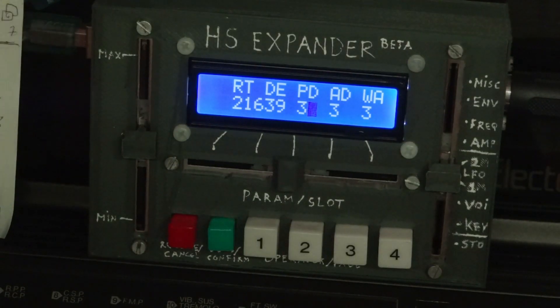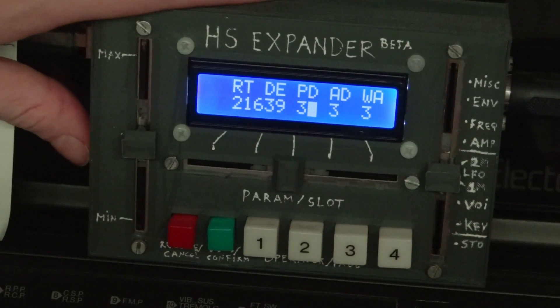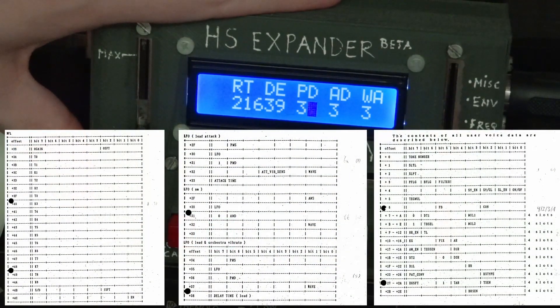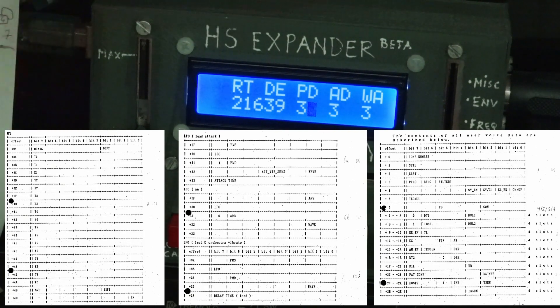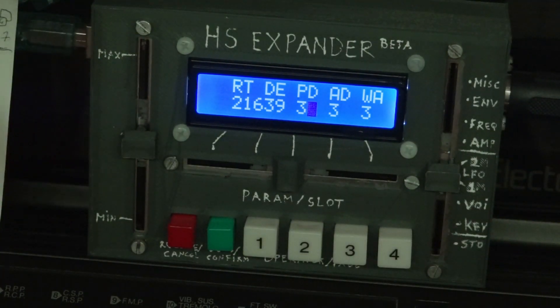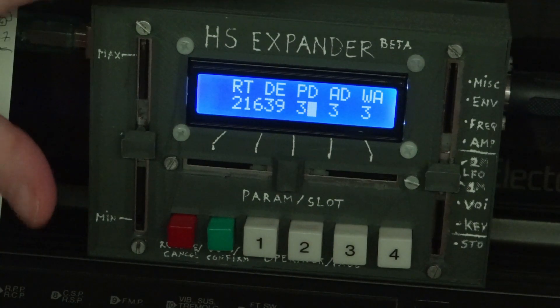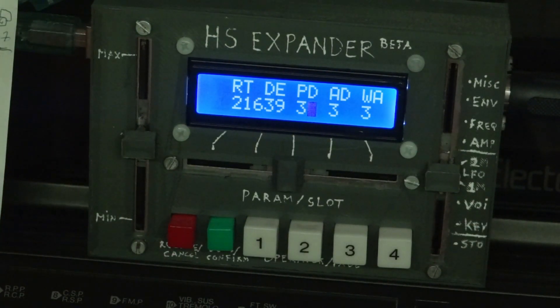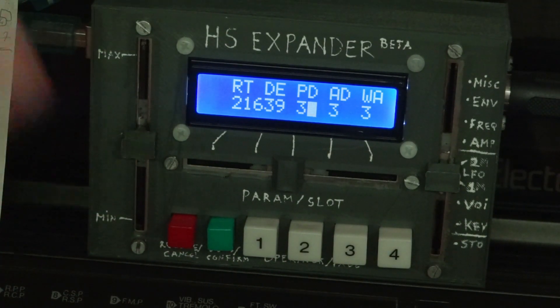And that finally brings me to the HS Expander. This device exposes all 113 parameters per voice — yes, 113 parameters. It is a lot. I did need to design a bit of an interesting user interface scheme for this, because that many parameters means either a lot of menu diving or a lot of buttons.